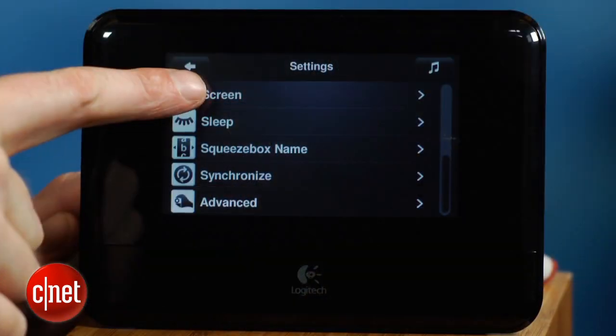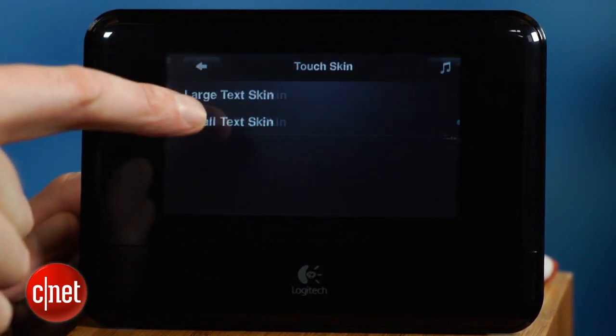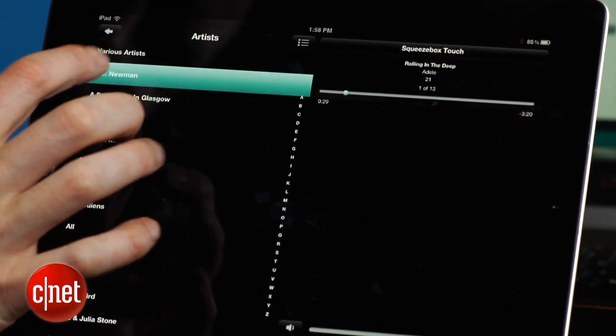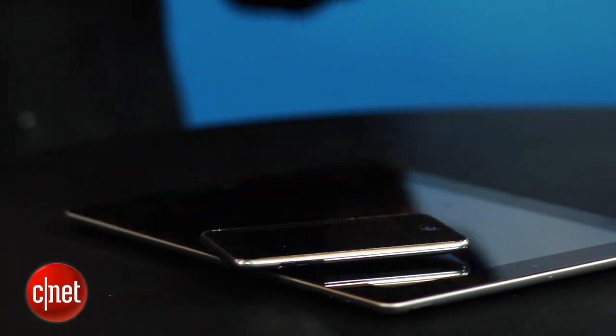The screen is quite small for use across the room, where its touchability becomes useless anyway, but you can increase the size of the fonts for use with a remote control or just use it to display cover art. The main control method will be either via a tablet or smartphone, with apps available for both iOS and Android, and you can also use PCs and Macs.